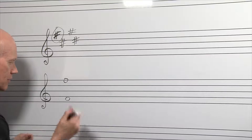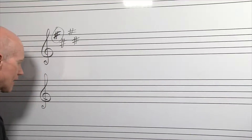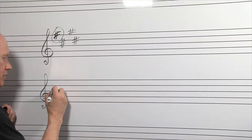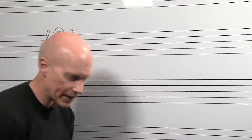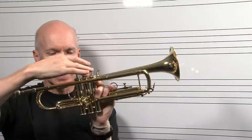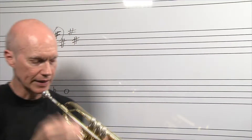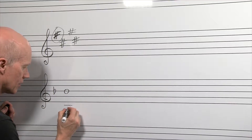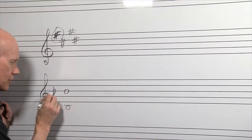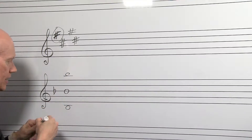If you put a flat on the middle B line, what that does is lower all your B's a half step. A regular B natural is middle valve. If I want to lower it a half step, I'm going to swap to first valve — notice this tubing is longer. So I lower it from a B to a B flat, making it a half step lower. All of my B's, whether here on this line or way down here, are going to be B flat first valve. If you had a high B up here, it would be B flat first valve instead of middle valve.